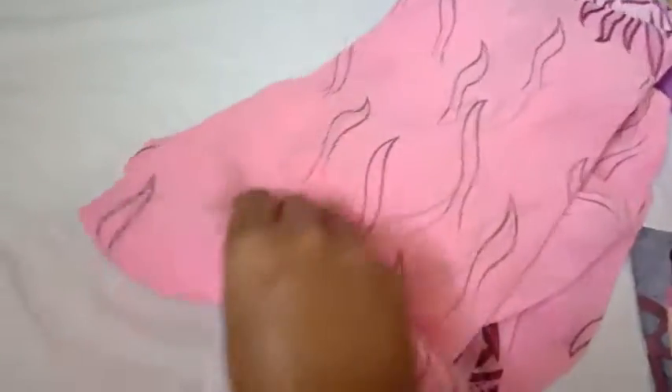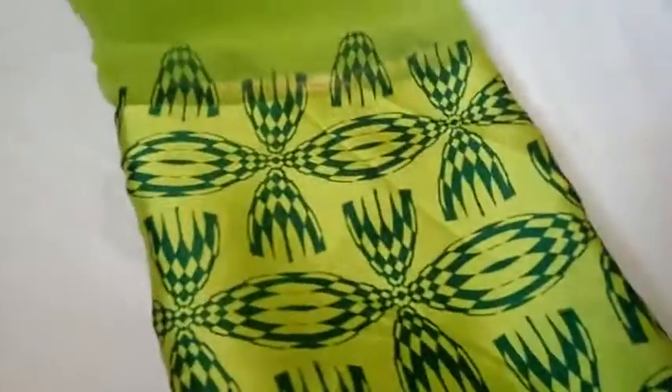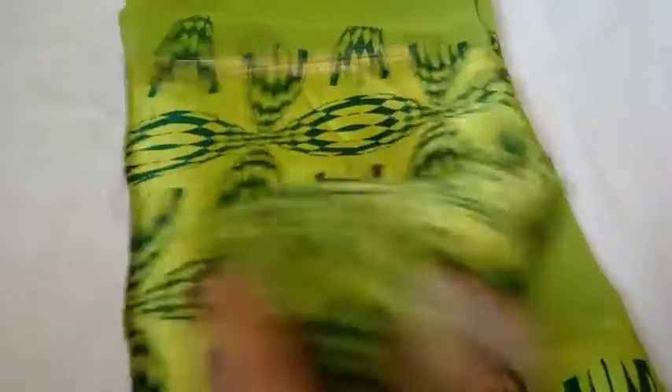This is a blouse for 480 rupees. This is 3 colors: 1 baby pink color, 2 green color. The colors are here to look and paint. The colors are cotton. This is the design of the hair for a half.